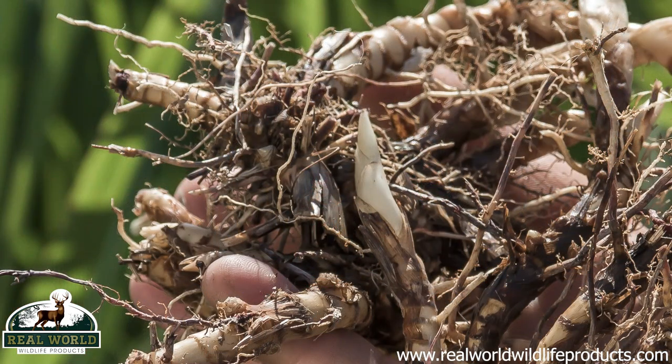Miscanthus orders are open. We plan the harvest of these rhizomes based on pre-order. Don, talk us through what a rhizome is, how it's different from seed, how it's kind of like a tree seedling — tell everybody what the deal is with these rhizomes.